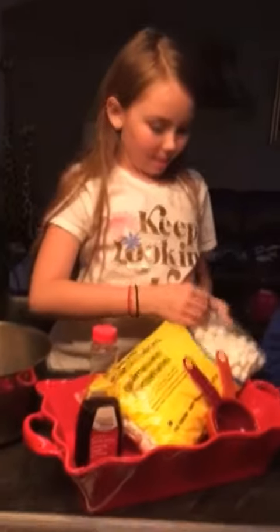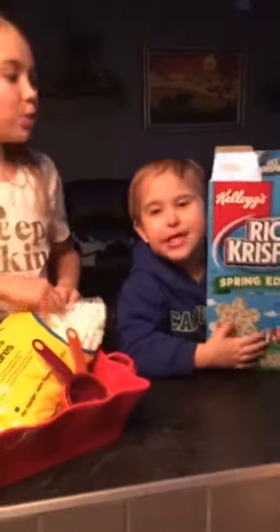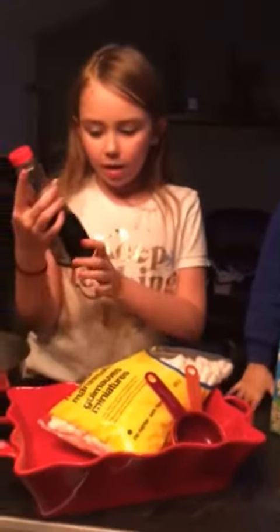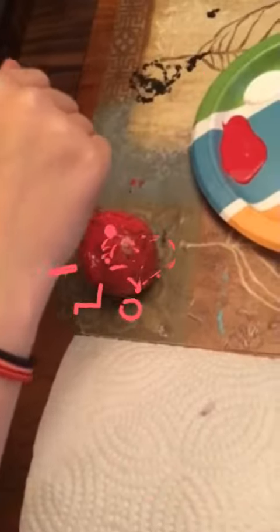We're making Rice Krispies squares — so yummy! What are we putting in them? We need Rice Krispies treats, and the color — they're the spring edition, so they're green and blue and the regular color. You also need vanilla extract, a pot or container, and measuring cups.